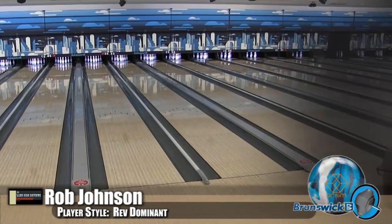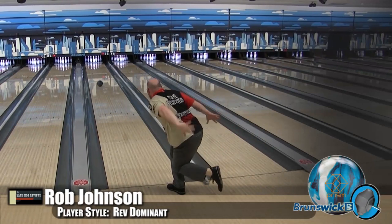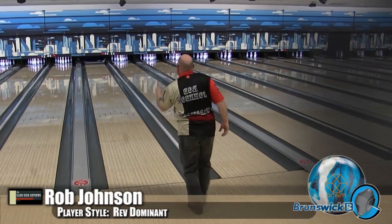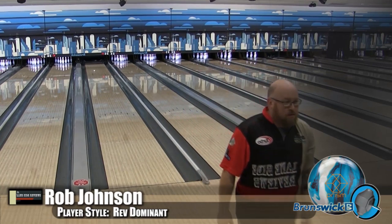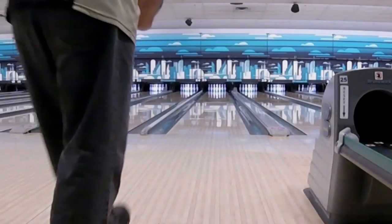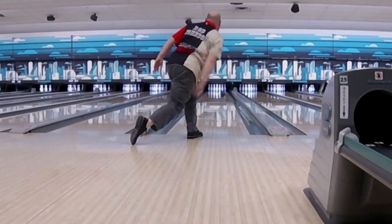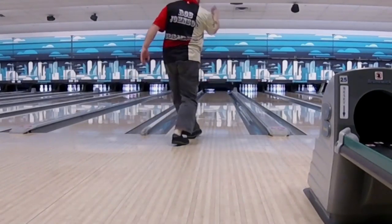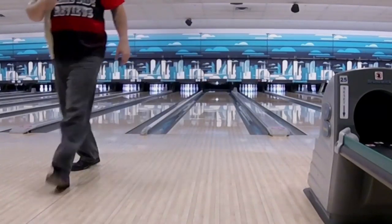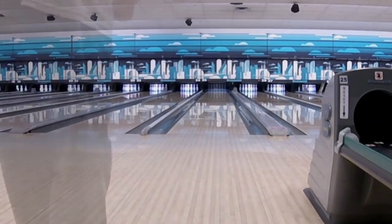For those of you who are Storm people — talking to my Storm staffer friends, when they were watching it and looking at it, they said this looked like a Halo Pearl. Obviously they can't say better, but we know the dynamic core is going to increase your hitting power. It's got some advantages over the Halo Pearl with a similar ball reaction. I love this — you can see I played that one right up through the oil, and we've talked about shiny balls in oil usually reflecting.